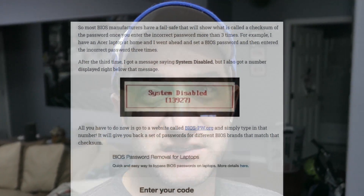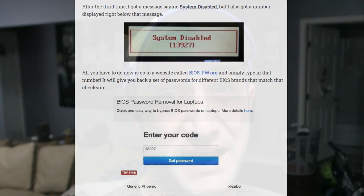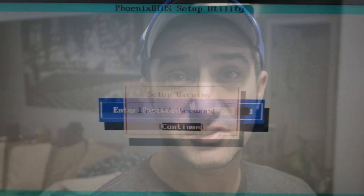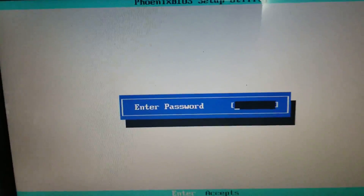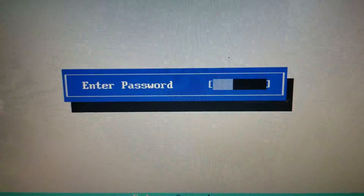I started looking at it a little bit more and I noticed a third option that people were mentioning on the internet — that maybe there was a backdoor password. That's right, a backdoor password. It actually worked. When I entered the wrong password the third time, for just a millisecond it said 'system disabled' and there was some sort of code. It happened so fast that I barely even saw it, but I did see it.